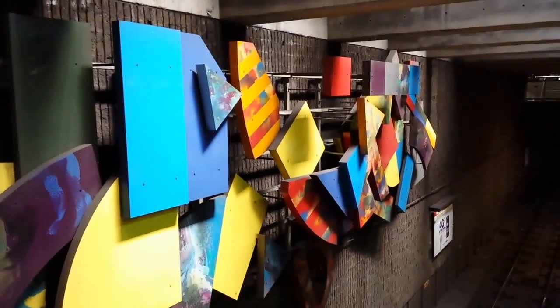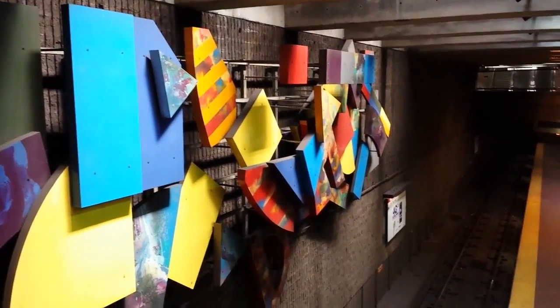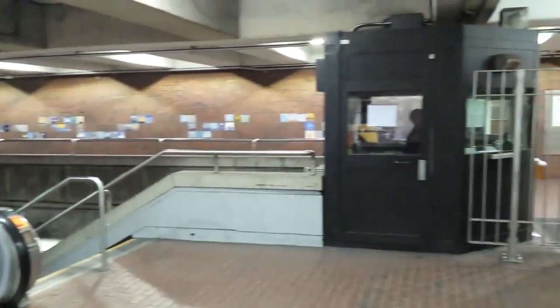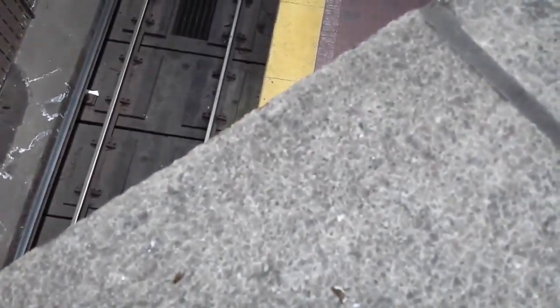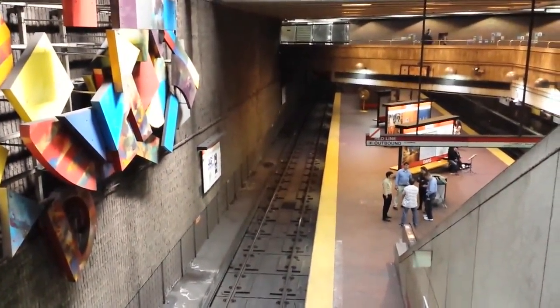Hey everybody, Michael Fisher with Pocketnow.com checking out the camera on the Samsung Galaxy S4 with an indoor camera test in Somerville, Massachusetts, outside of Boston. Hopefully we can get some motion action here in a second. Settings are full 1080p, ISO and exposure are set to automatic, and here comes a lighting change.